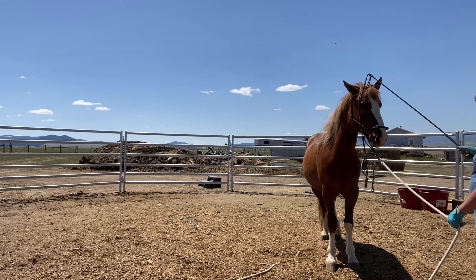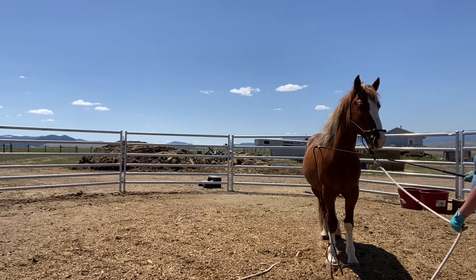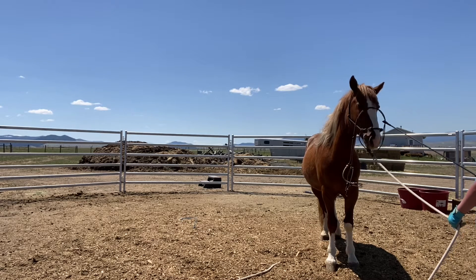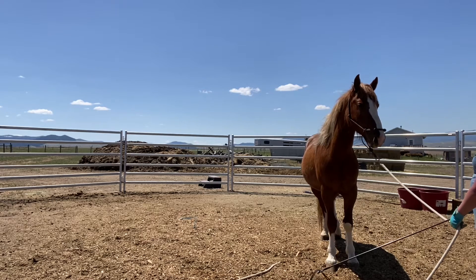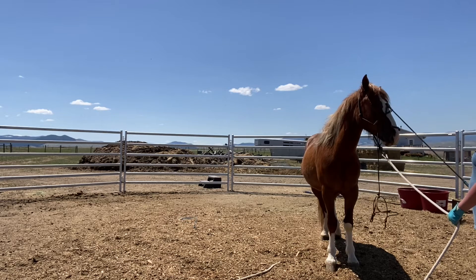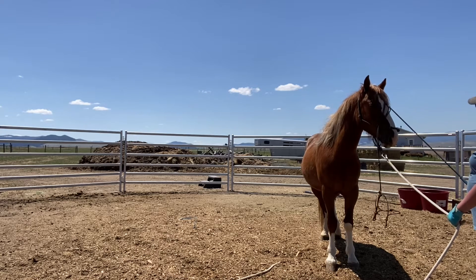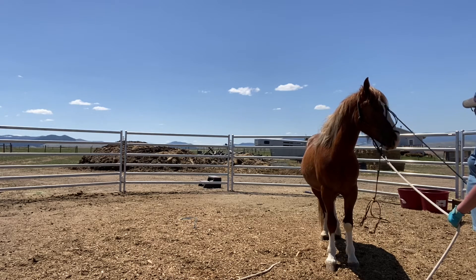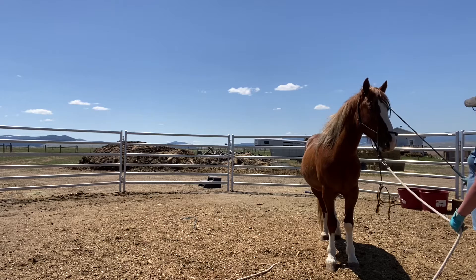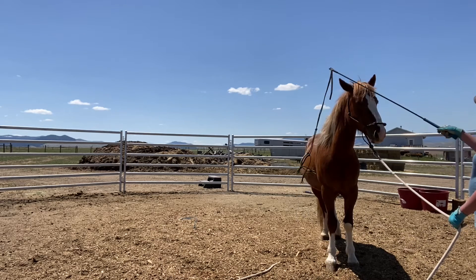Will you let me put it up over your ears? Oh, what a good boy. That's very good, Rio. Can we run it down your nose? Oh, that's good Rio. I'll rub this on his face. And see what an improvement this is? He would not let anything touch his face for the longest time. Now he lets me rub it with my hands. He takes treats from my hands. He's getting to be such a good boy.